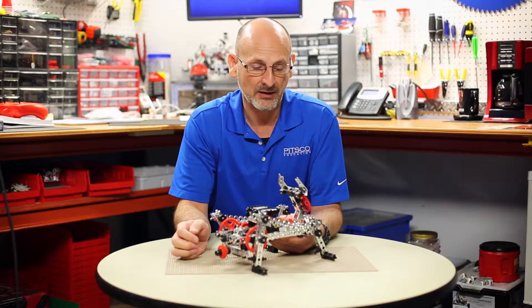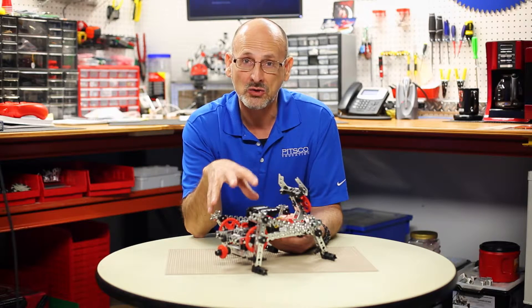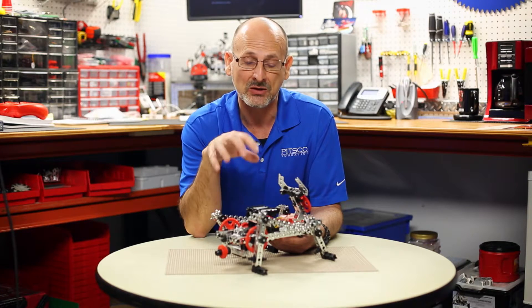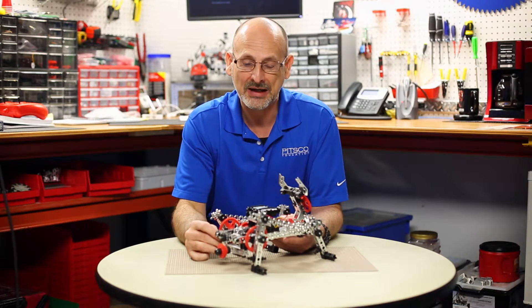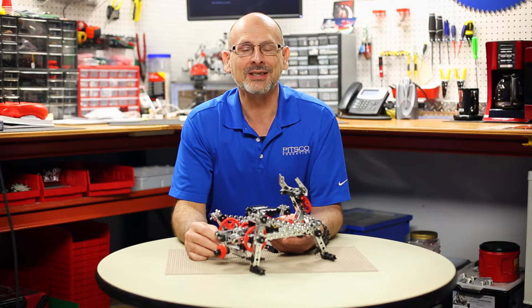So I hope you found that interesting. Again, this is one of the three hero models that you do get building instructions for with the new Tetrix Prime expansion set. So we hope you take a look at that out on the website. Have fun out there, build some good robots, and come back and see us.